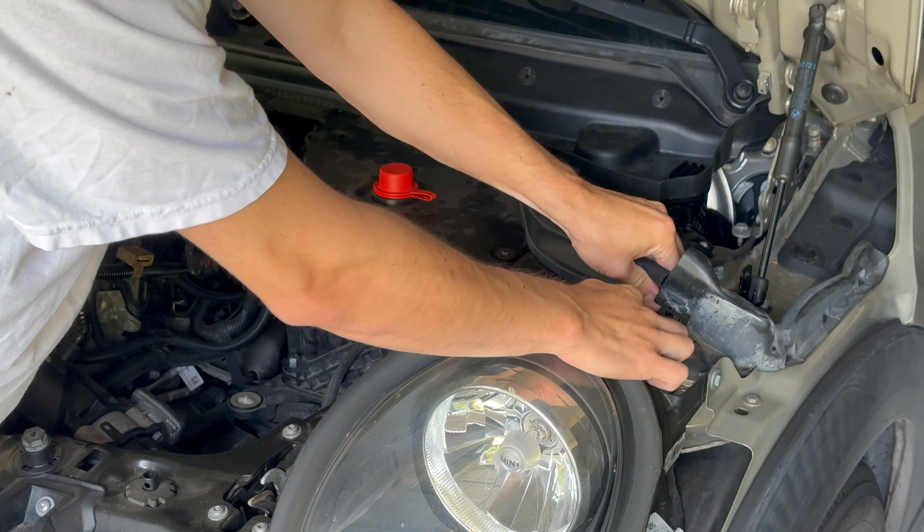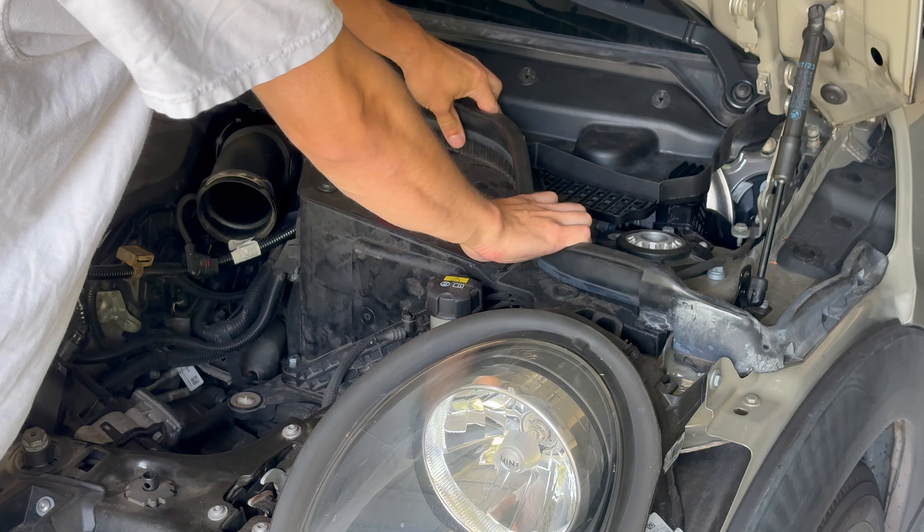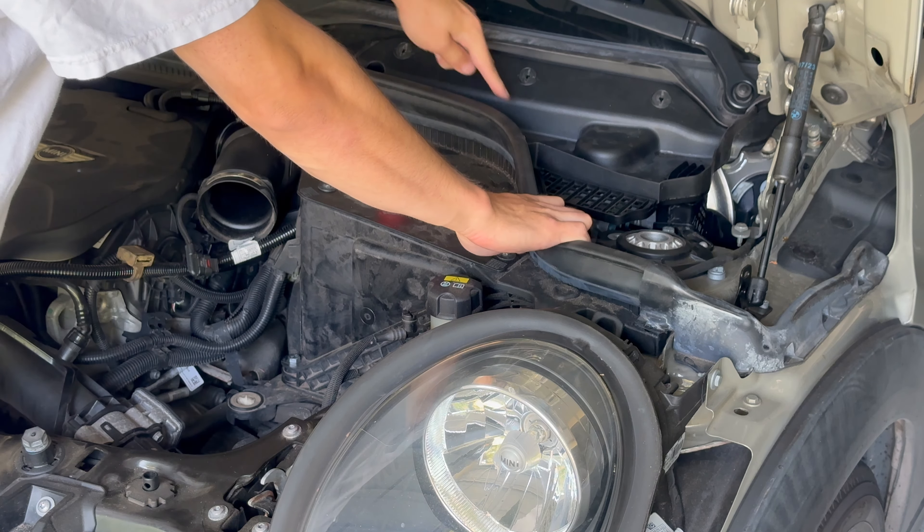There should be a little plastic clip here — that's broken out on mine. Install the two plastic 10 millimeter nuts onto the bolts.